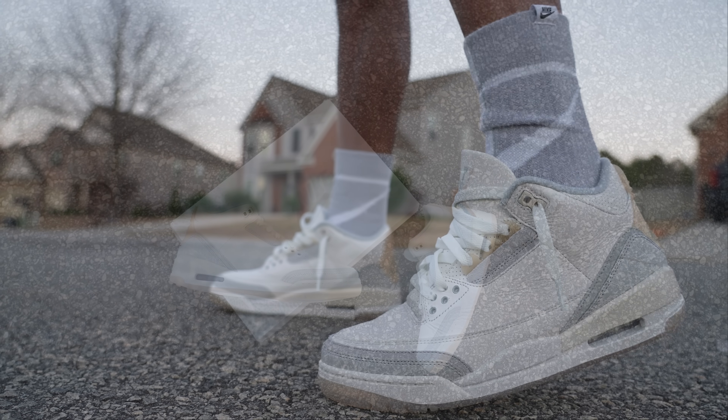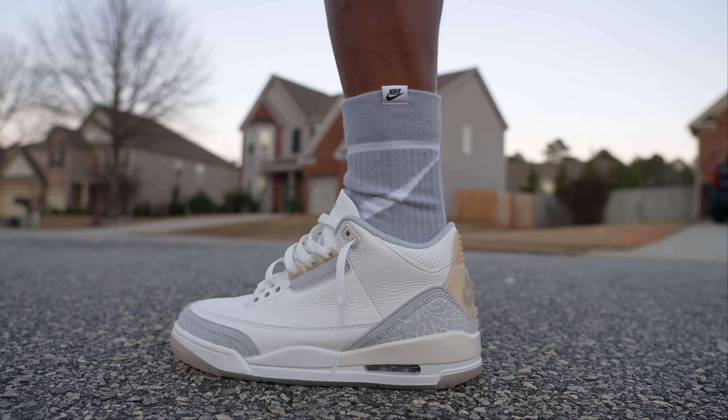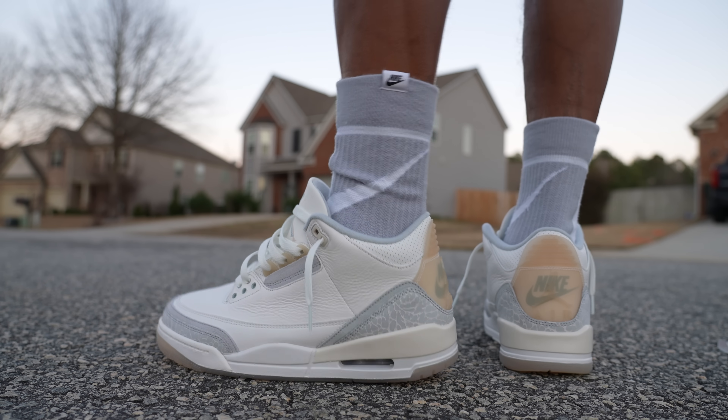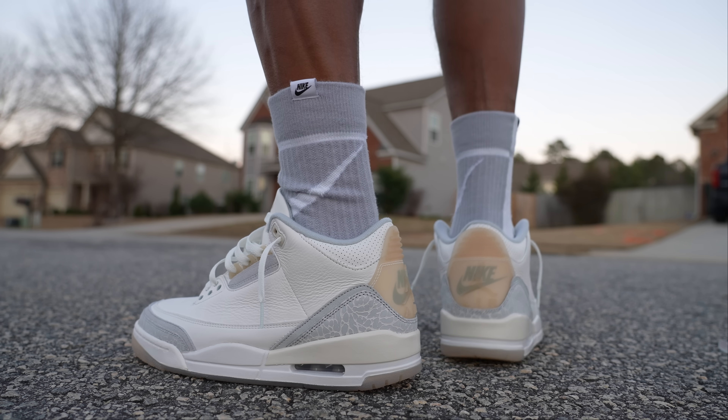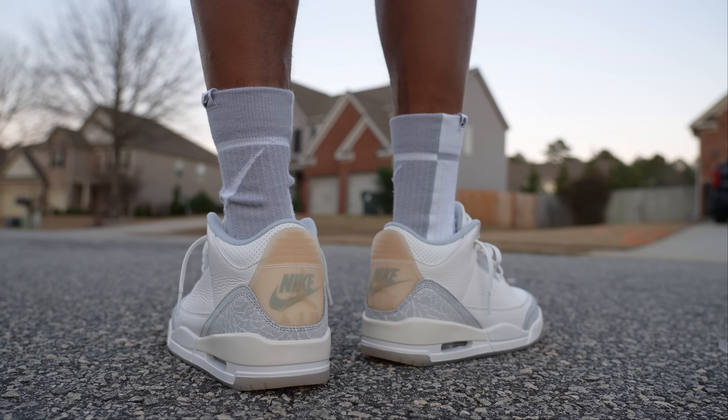We will be taking these outside real quick if the daylight will let me. We're gonna throw them on feet and I want to let you guys know about the sizing on them, as well as just my overview first thoughts on the shoe. So that's what we'll be doing over here today.